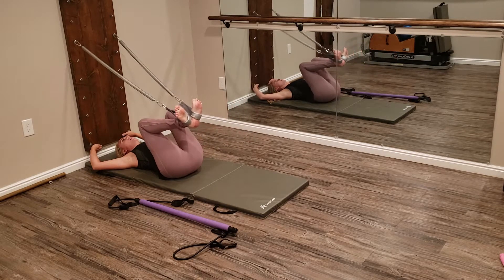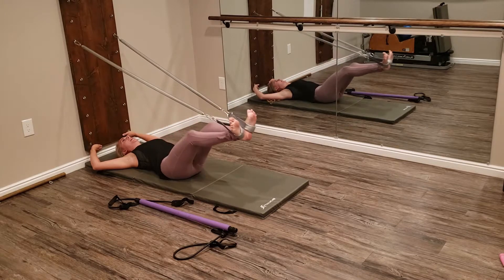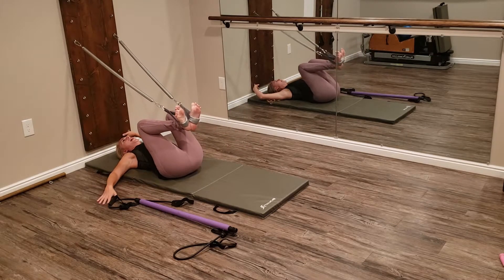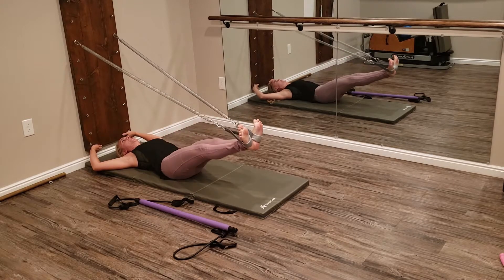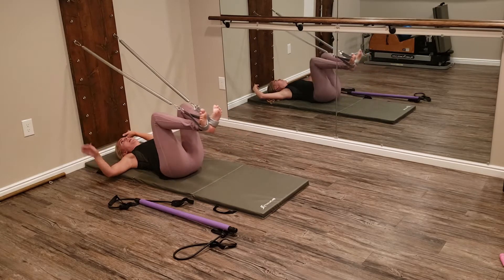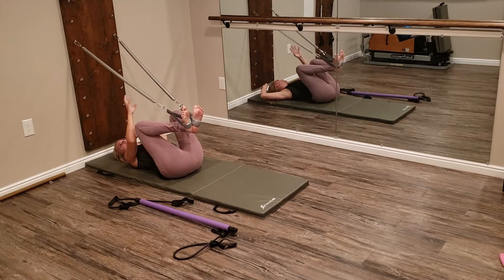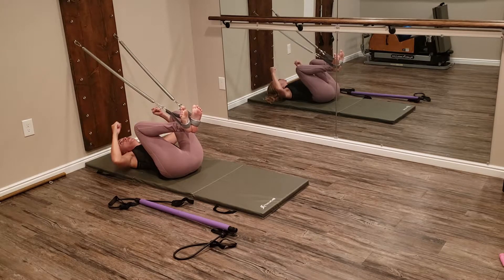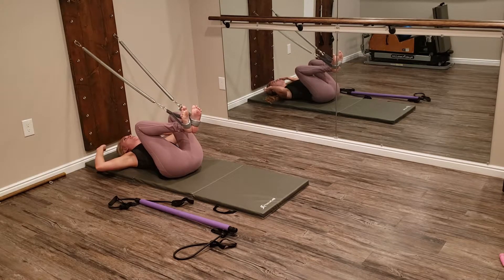I'll tell you right off the bat — if you're thinking about this being an apparatus replacement, this is definitely an at-home unit. Things that you can do to keep working on these exercises when you're not in the studio. Do the resistance bands on here compare to a big spring like this? No. And does it compare to the springs and the adjustable weight on the reformer? No. But you're able to mimic some of these exercises on here.